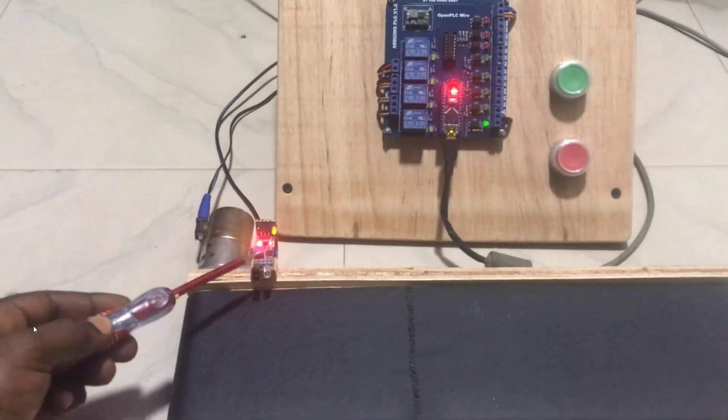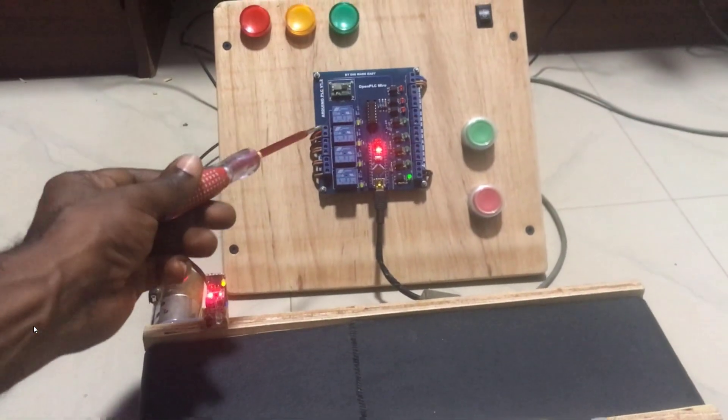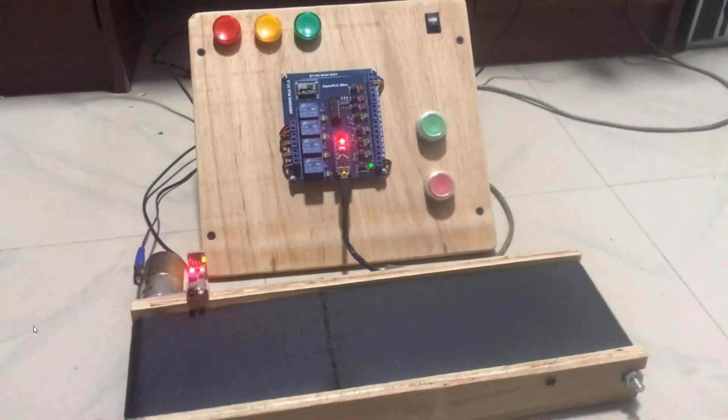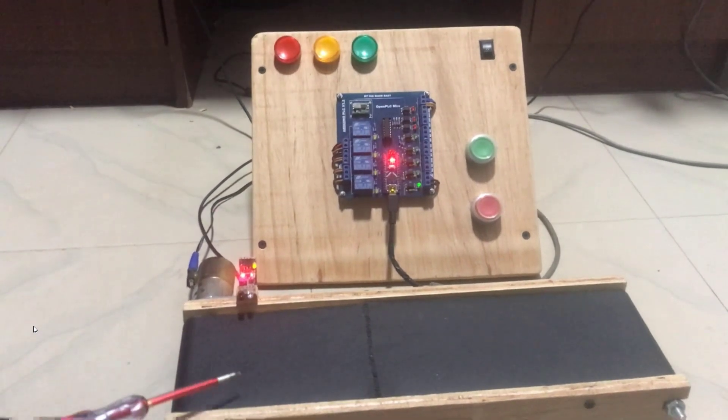We will now have a look at our setup for our test. We have our object sensor and our Arduino PLC, with the object sensor wired to it. We will now connect it to our laptop — the Windows computer — and program it.